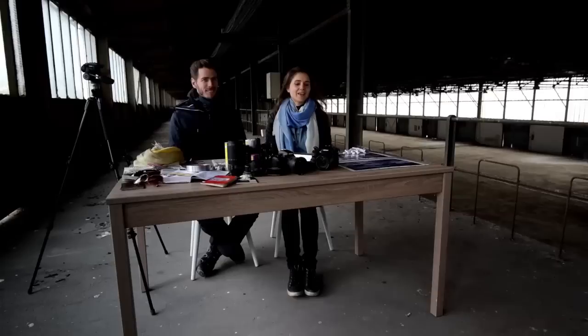Hi, I'm Isabel. Hi, I'm Alexei. And we're going to introduce you to what's in our kit bag.